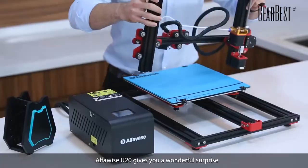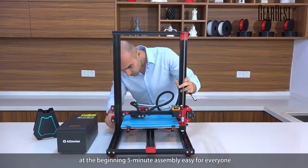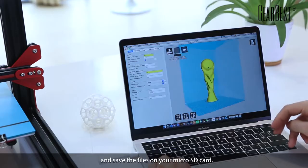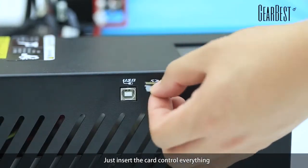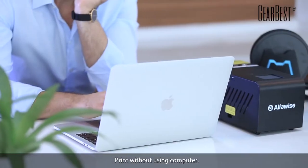AlphaWise U20 gives you a wonderful surprise at the beginning. Five-minute assembly, easy for everyone. Finish modeling quickly with your computer and save the files on your microSD card. Just insert the card, control everything by tapping on the touch screen. Print without using a computer.